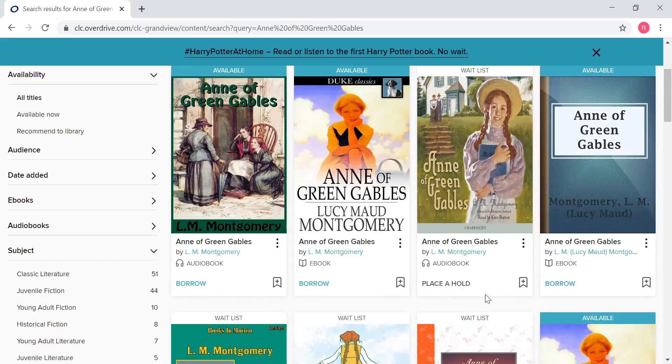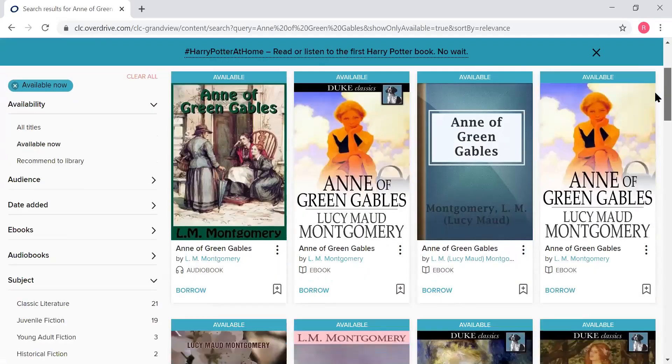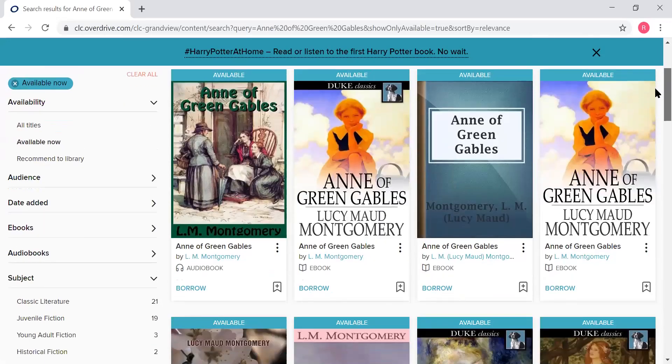But if you want to just look at things that are available right now and not bother seeing anything that isn't ready to check out this minute, then you can go over to the left-hand side where it says availability, click 'available now,' and when you do that, you're going to see the Anne of Green Gables titles that are available right now — no putting on hold, you can just borrow right away.